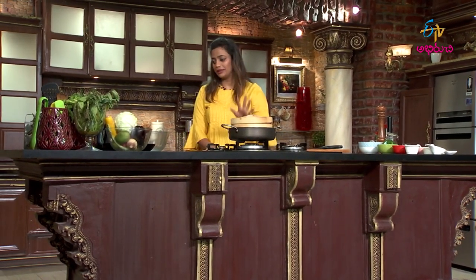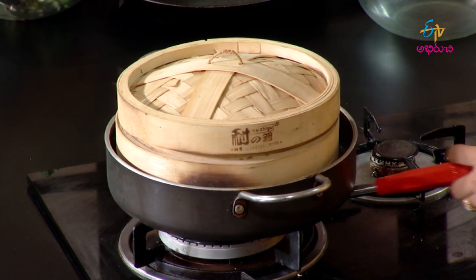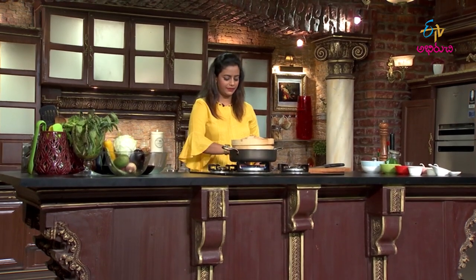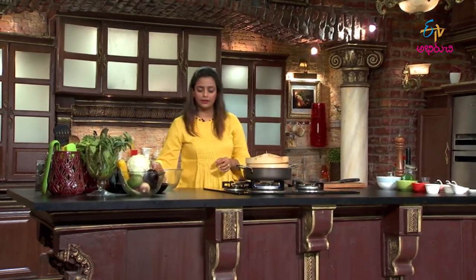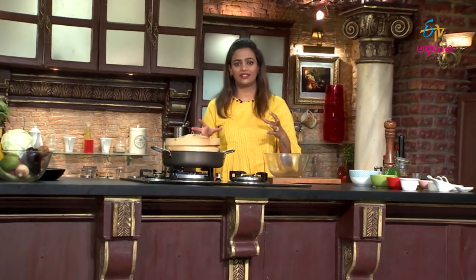We are going to steam it, so let's get the tea set up ready. First, let's start with the dough. We'll prepare the bread mixture first. Add baking powder to the maida. Give it some time to react with the bread.